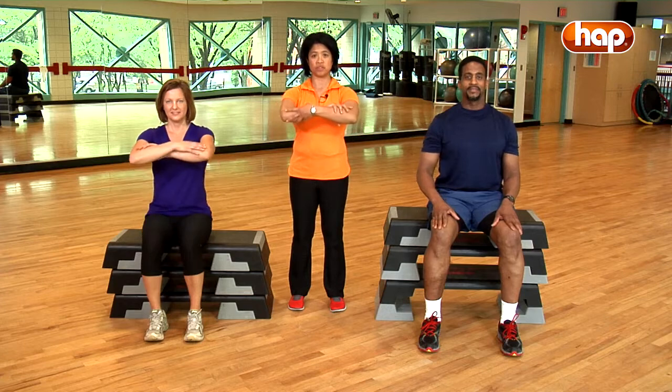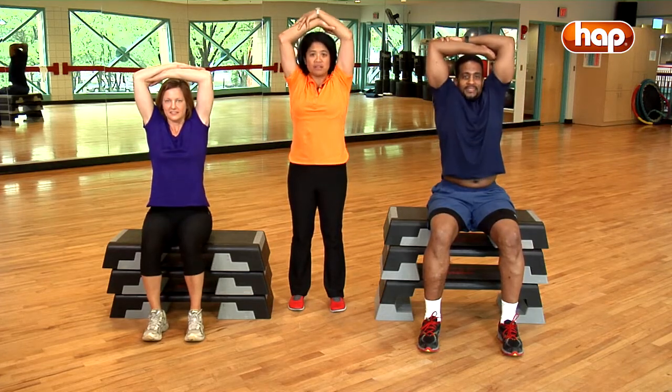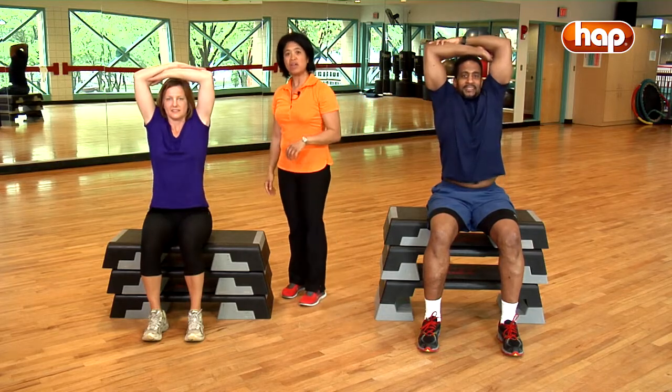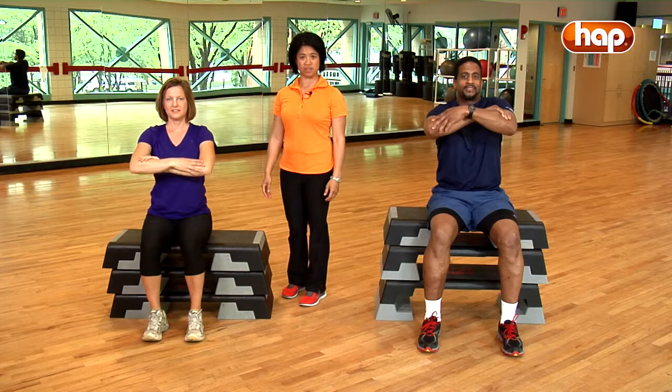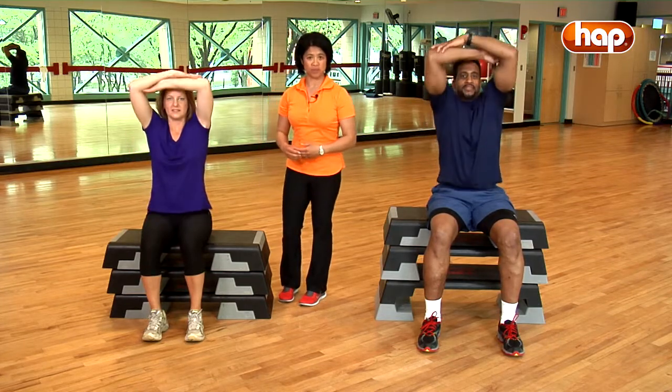Cross your arms in front of you and lift your arms slowly up over your head and then lower them. Repeat six repetitions in this way while maintaining your gaze to the front. Make sure you don't allow your head to move forward as you lift your arms up overhead.